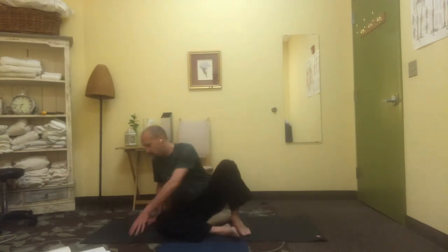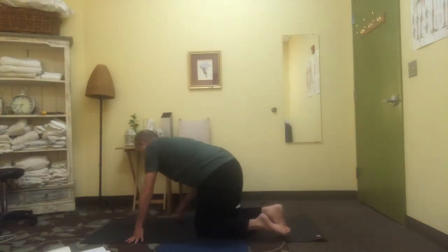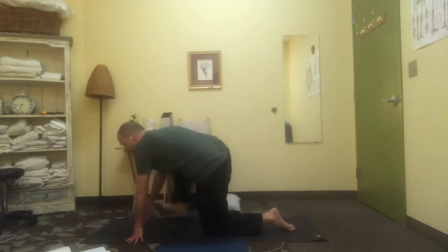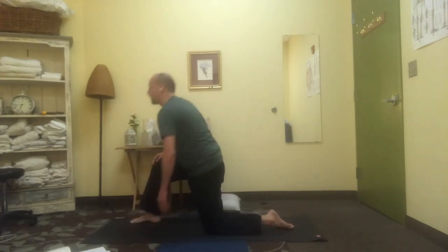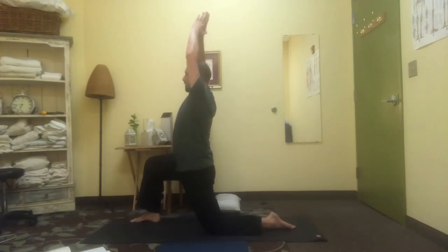Loosen the spine and let's come back around to all fours. Right leg forwards into the lunge, hands together, arms up, deep breaths, long through the spine. This is a gentle back bend happening here — you can bring the weight forwards into the front foot.